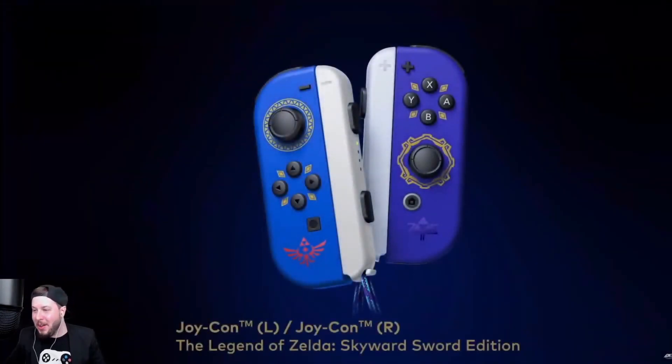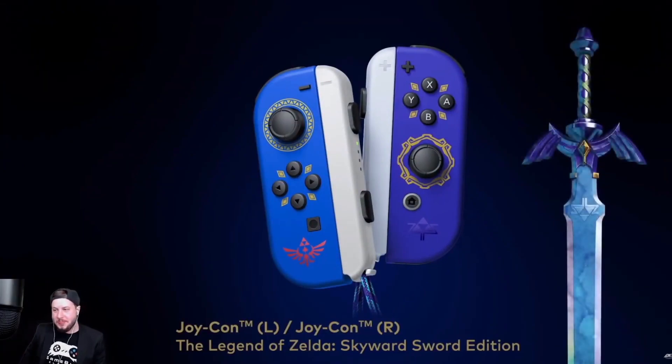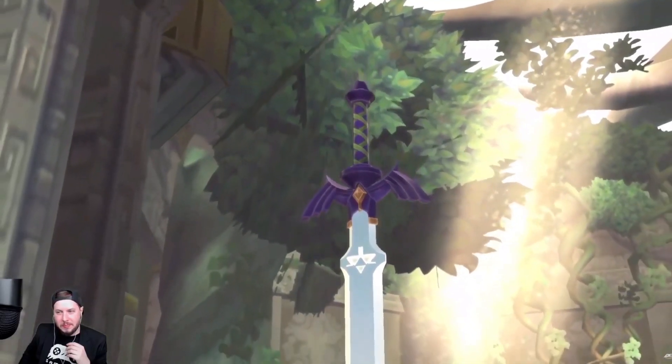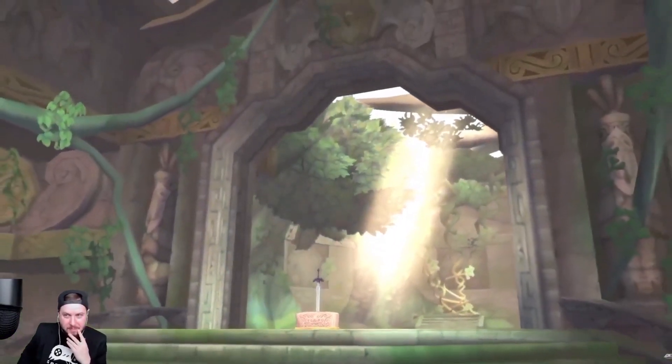Here's something else we've been working on: specially designed Joy-Con controllers. I called it Zelda Joy-Cons! The right Joy-Con is themed after the Master Sword, while the left features a Hylian Shield motif. The Legend of Zelda Skyward Sword depicts the earliest story in The Legend of Zelda timeline, detailing the events around the creation of the Master Sword itself. We hope that people who played the original on Wii, and those playing it for the first time, will enjoy discovering the origins of The Legend of Zelda.